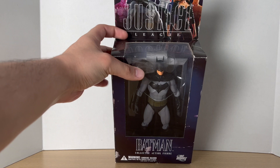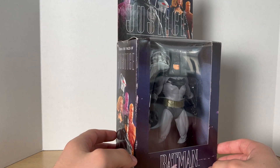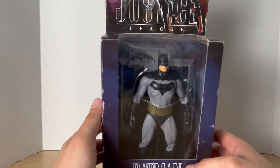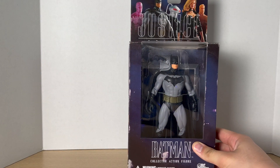This is a really cool looking figure. I did get this at a vintage toy shop not too far from my house. I can't wait to take a look at it. This packaging looks very different from what we usually see nowadays.